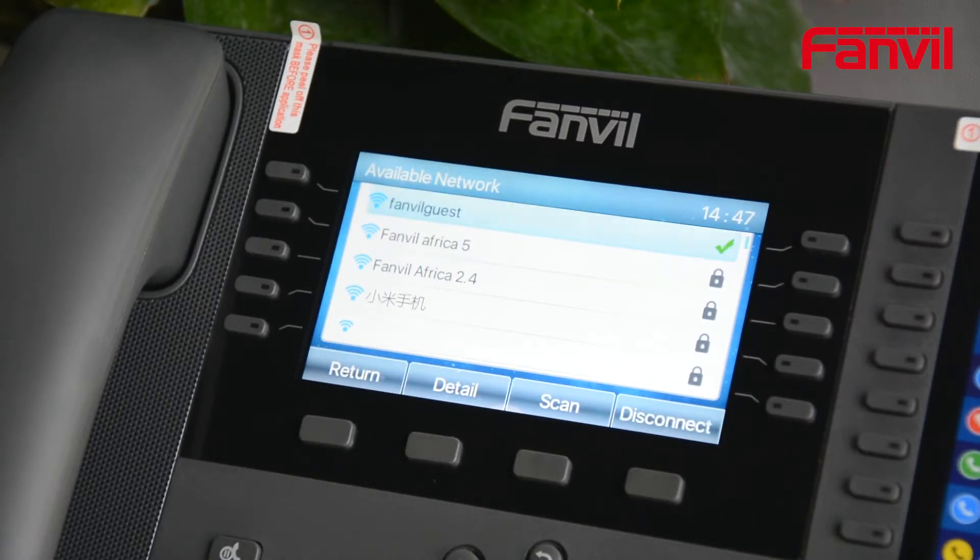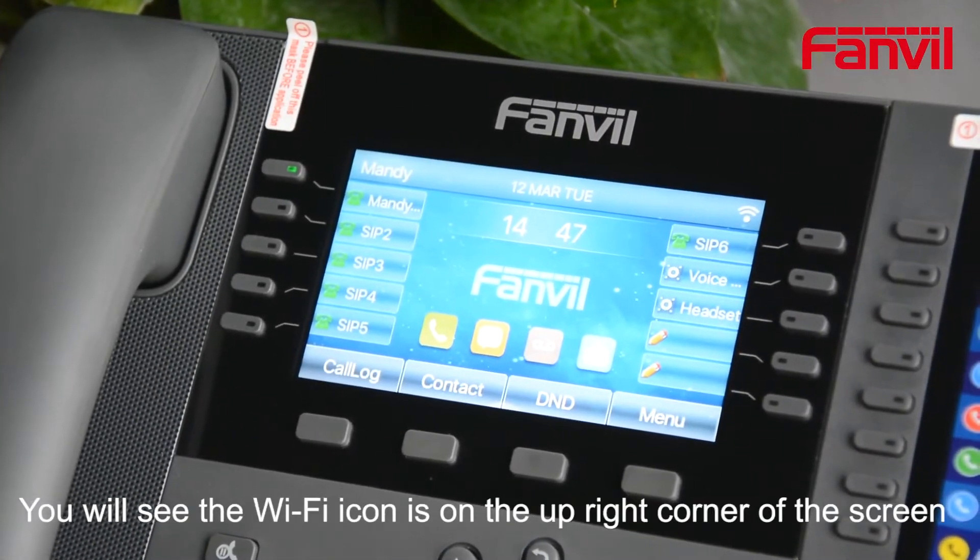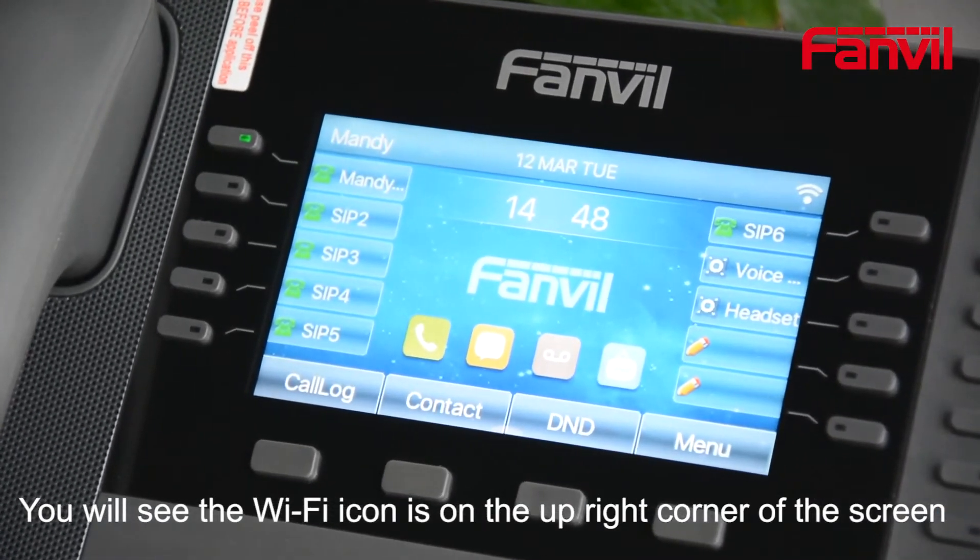The Wi-Fi is connected. You will see the Wi-Fi icon in the upper right corner of the screen.